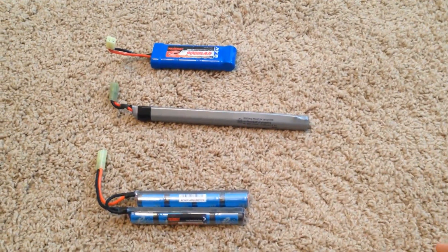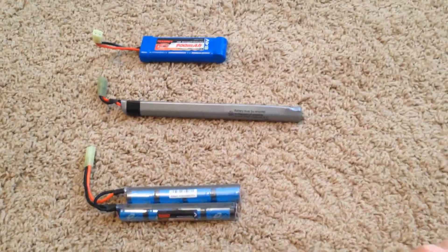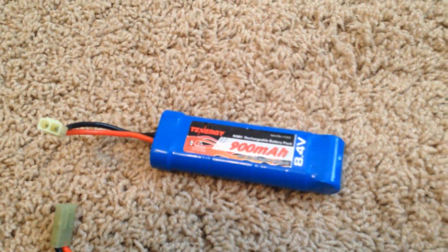What's up YouTube, Point Blank Airsoft here, and today we're going to be talking about airsoft batteries and which one is the best for you. Up at the top here we've got a Tennergy 900 milliamp 8.4 volt brick-style battery.